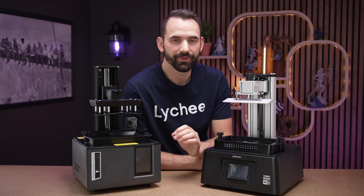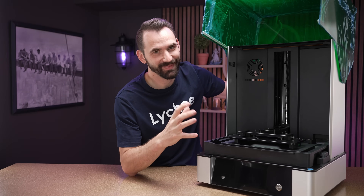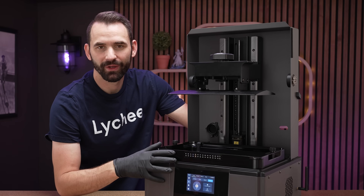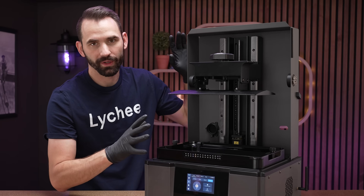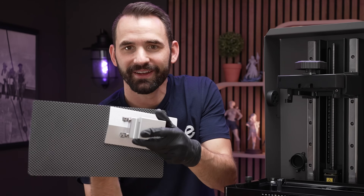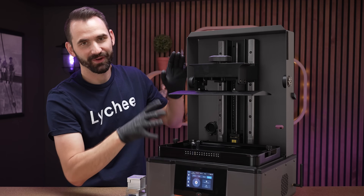But what happens if you move from a small printer to a medium or large size printer? Like the Revo from Frozen or the Saturn 4 Ultra from Elegoo? Or this really massive printer from Uniformation, the GK3 Ultra? Or a very large printer like the M7 Max from Anycubic — one of my favorites. Just to give you an idea of the size difference, the build plate of the M7 Max versus the Mini 8KS — this can pretty much do four of these in a single print. There are definitely some bonuses with going large format.